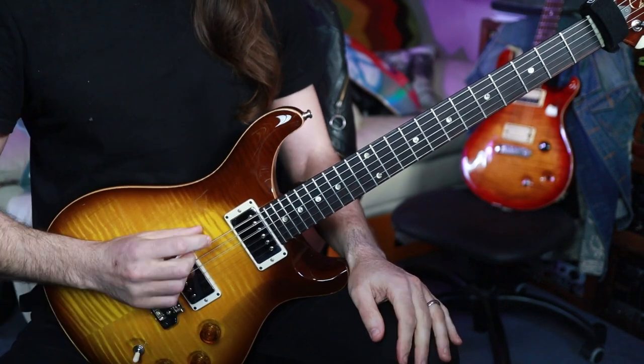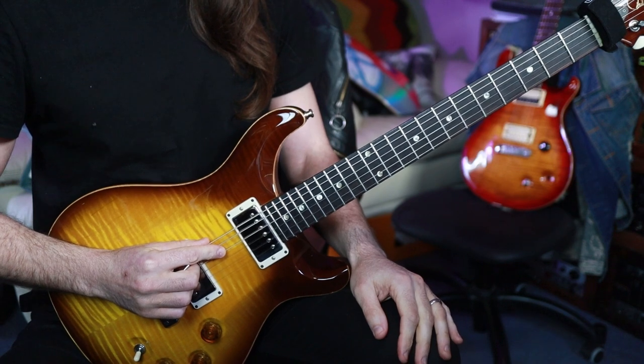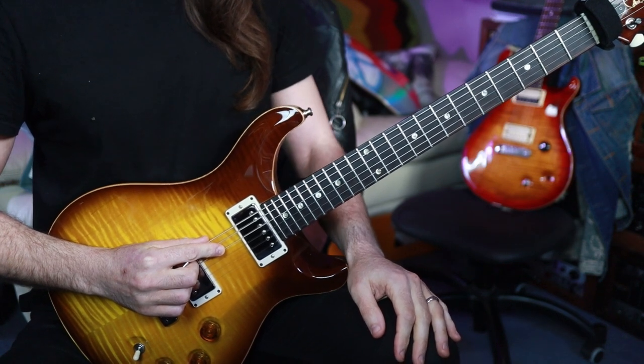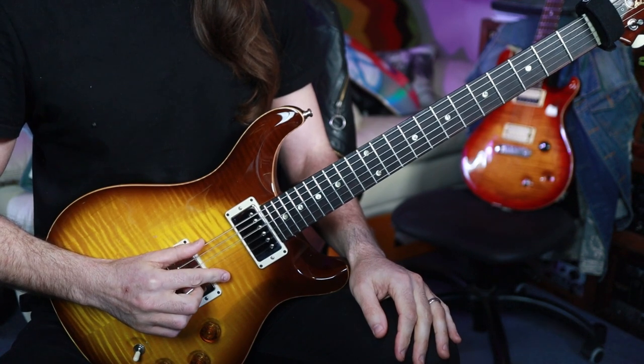I'm in drop C tuning. So from low to high: C, G, C — that actually creates a big chunky C power chord, which I make a lot of use of in the song. Then the top three strings are F, A, and D.